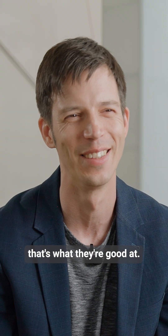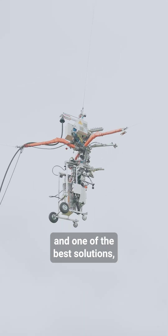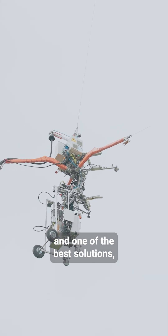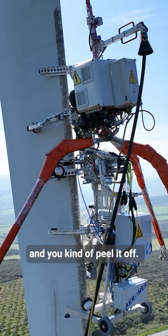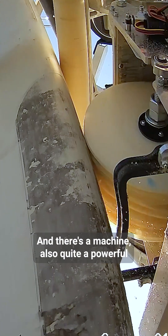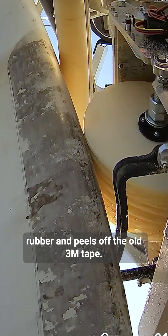That's what they like, that's what they're good at. So they really put their minds to it and one of the best solutions found is almost like you take a rubber and peel it off. There is a machine, quite a powerful machine, which spins this rubber and peels off the old 3M tape.